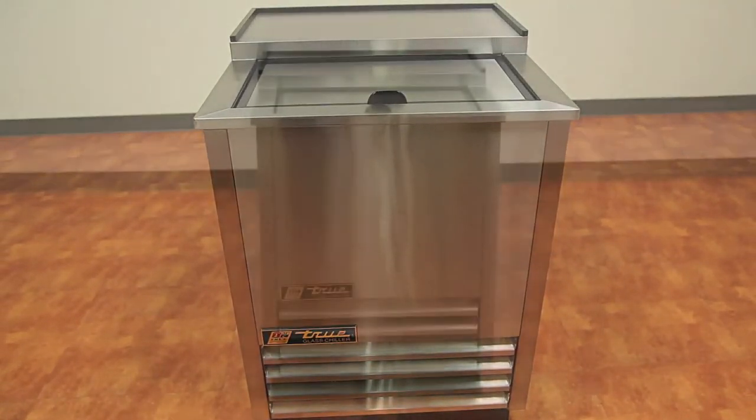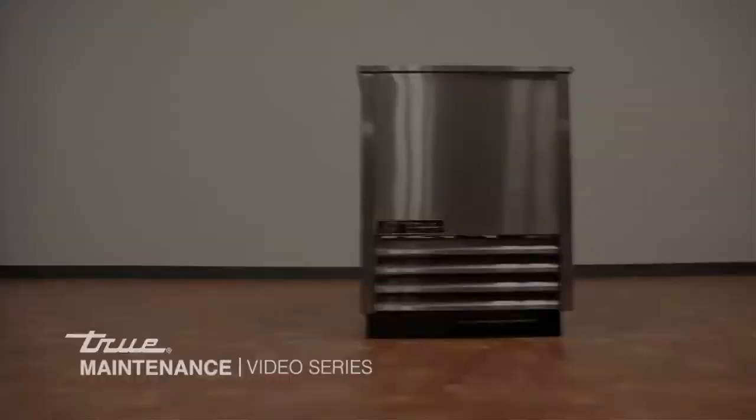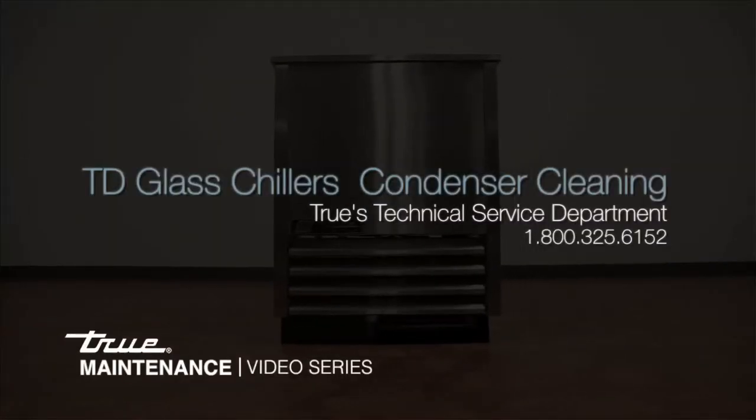For additional assistance or questions, please contact TRUE's Technical Service Department at 1-800-325-6152. Thank you.